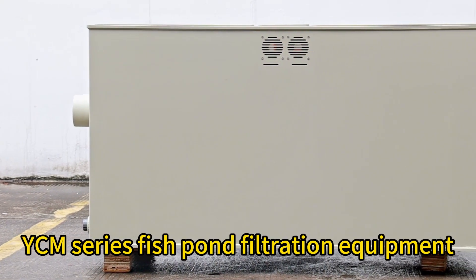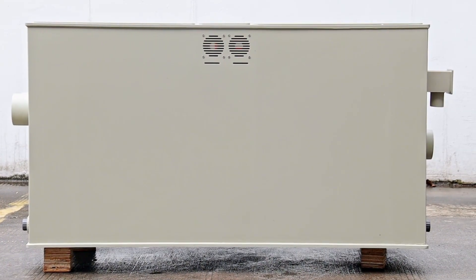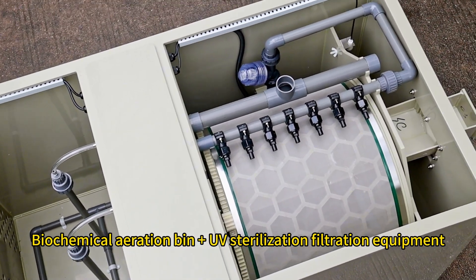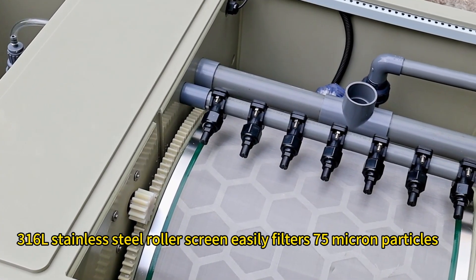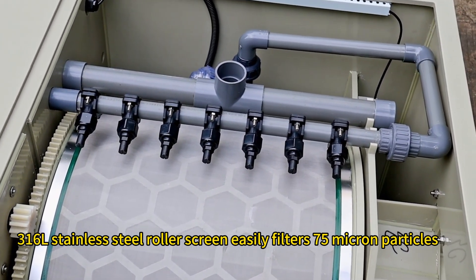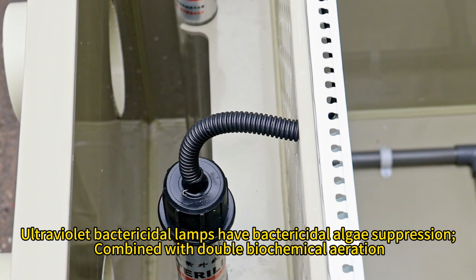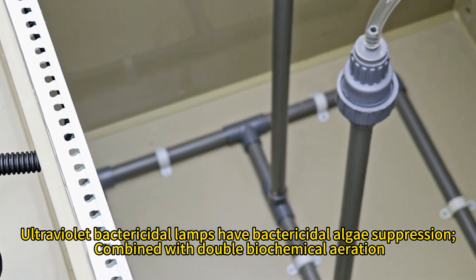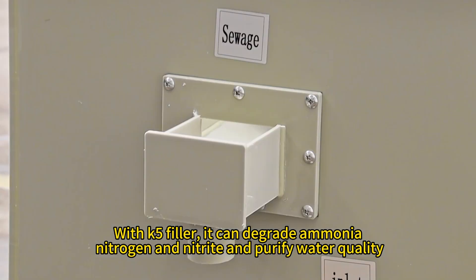YCM series fishpond filtration equipment. Biochemical aeration bin plus UV sterilization filtration equipment features a 316L stainless steel roller screen that easily filters 75 micron particles. Ultraviolet bactericidal lamps provide bactericidal and algae suppression, combined with double biochemical aeration with K5 filler.